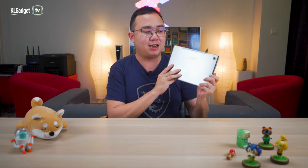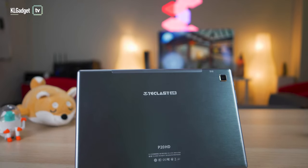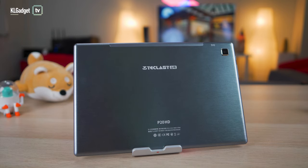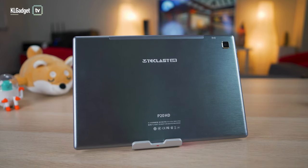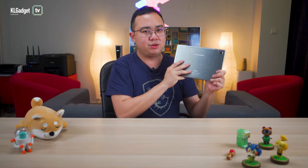On first impressions, such tablets are usually very attractive when it comes to their design. Look at this thing. Even though it's not exactly metal — it's a plastic chassis — Teclast has in fact used a brushed aluminum finishing on the back that makes it look a lot more premium than any other cheap Huawei or Samsung tablets you can find in the market. But how they make it so cheap is that they are actually recycling an old design of a previous tablet, which I assume is actually a standard design of some old Samsung tablet.